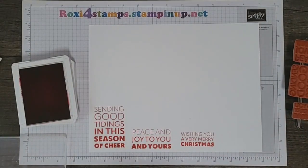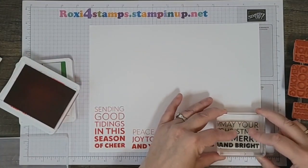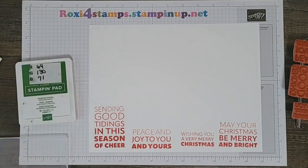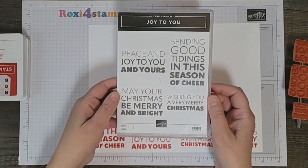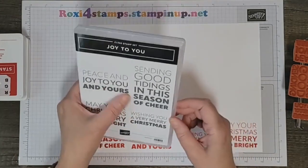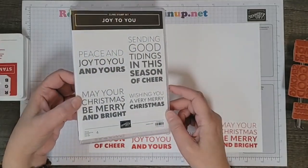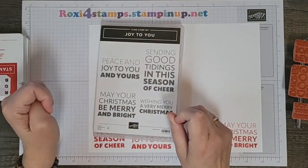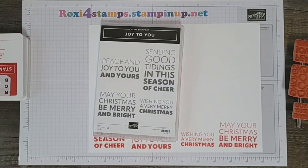Let's do this last one — hopefully I didn't get too close to that one. There you are! Those are the four greetings from Joy to You in the mini catalog. Sorry for the glare from the skylight — it's just a very big, bold word set. Thanks a lot for stopping in! Tomorrow I'll have a few examples and we'll also make a card together. Thanks a lot and have a great day!